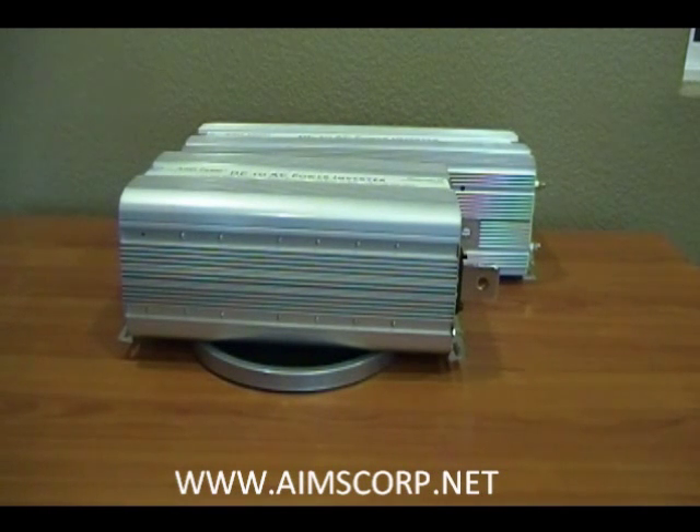If you have any other questions, please visit our website, AmesCorp.net, and you'll find all the information you need to know about these inverters. Thank you.